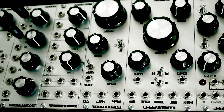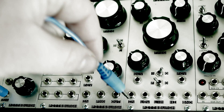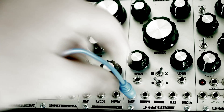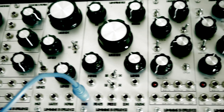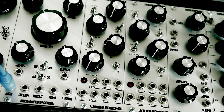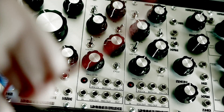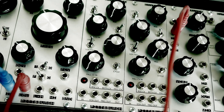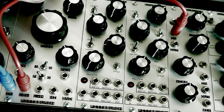From the mixer we'll go to the filter, and from the filter let's send that right along to the VCA. I'm gonna use the low-pass filter because I'm going for a very regular old type of synthesizer sound.